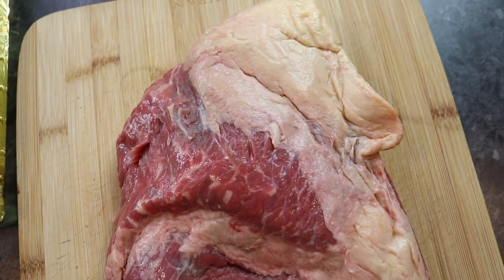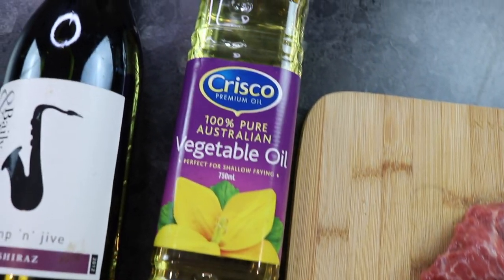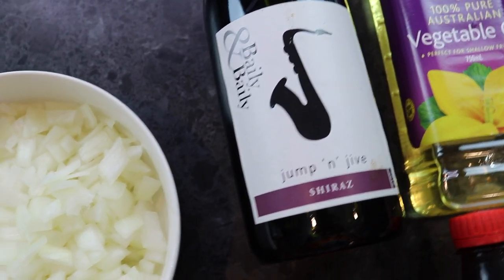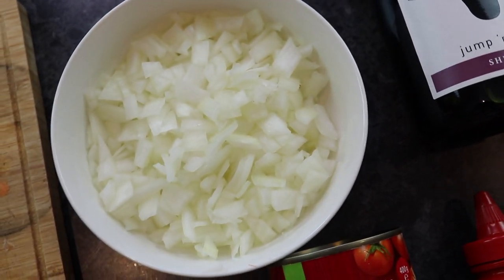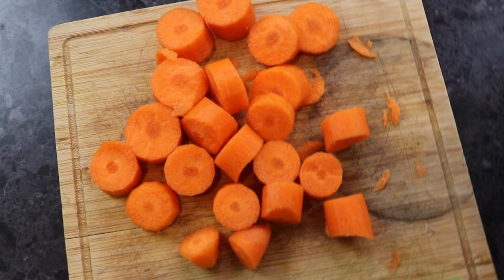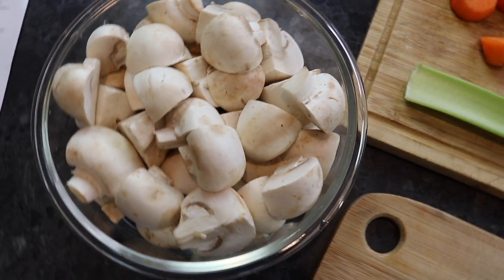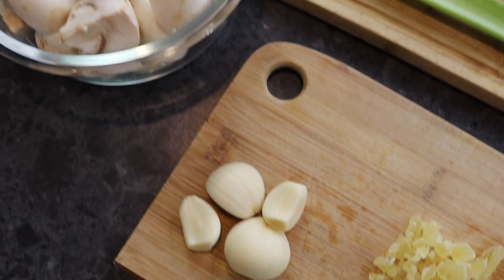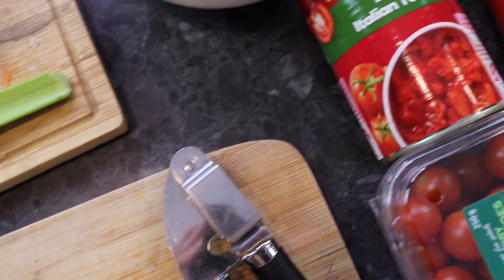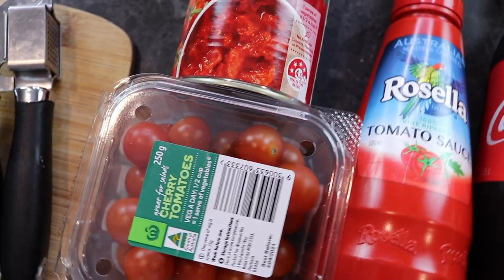Let's have a look at what we will need for today's recipe. We will be using this beautiful piece of brisket. We will also need some vegetable oil with salt and pepper, red wine, some white onion, carrots, an abomination of a vegetable — I will be adding my mushrooms — some garlic, crystallised ginger, cherry tomatoes, crushed tomatoes, some tomato sauce, and of course the star ingredient: some Coca-Cola.